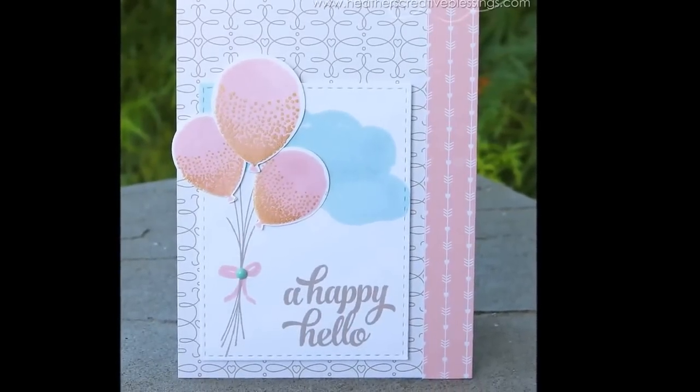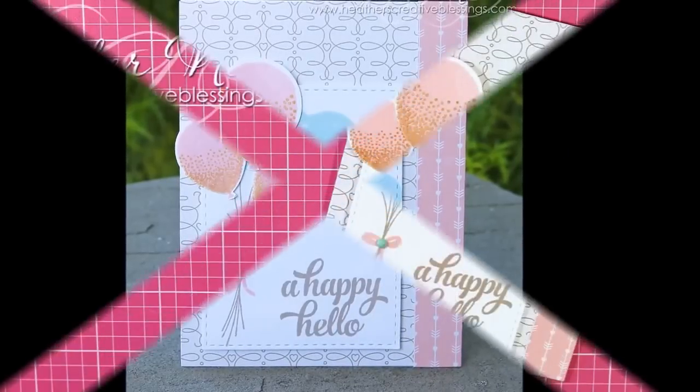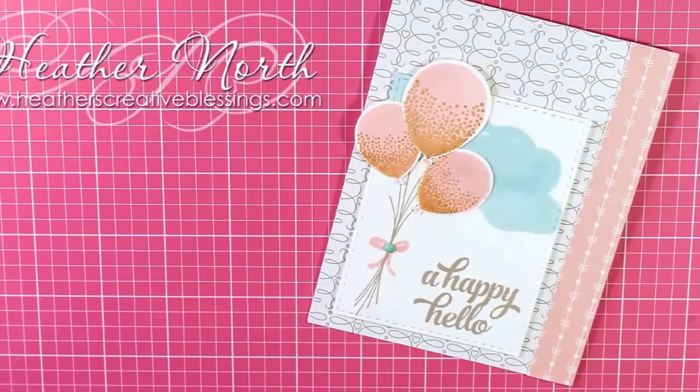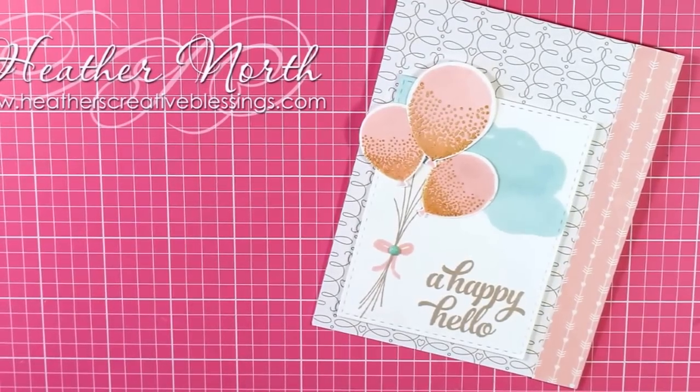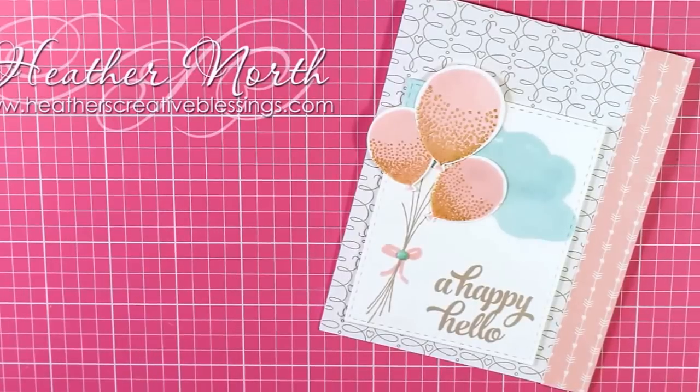So that is my card for today. I will have a supply list down below for you. And over on my blog, I'll have some pictures. If you like this card, please give me a thumbs up and consider subscribing to my YouTube channel to see more videos from me. I hope that you find some time today to get a little bit creative. Bye.